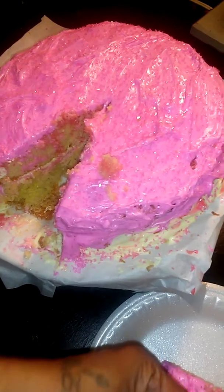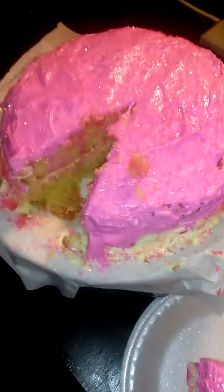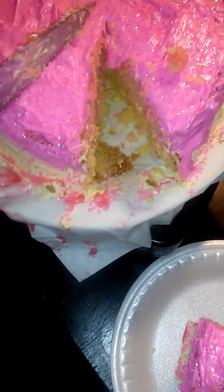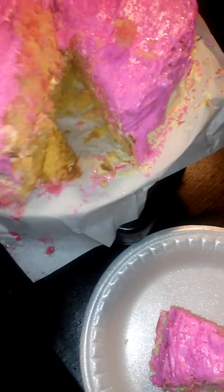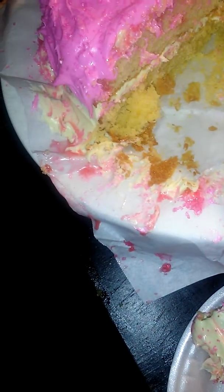Oh my God, wait — let me taste this anyway because I know the cake itself is good. I don't see the jello, even though we used lemon jello and strawberry jello. This is the lemon icing and pink vanilla — and I still don't see any strawberry jello.